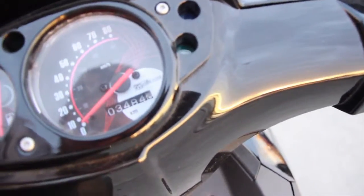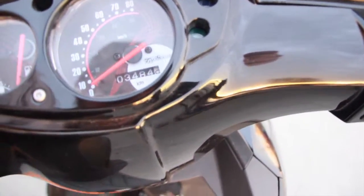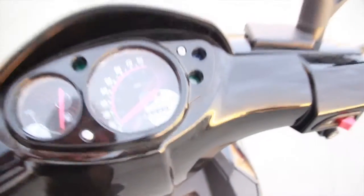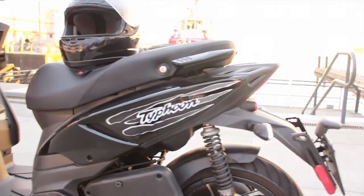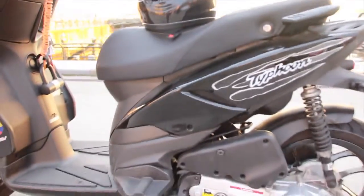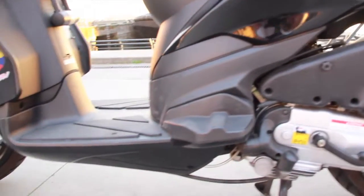As of right now, it has 3,500 kilometers. It's basically a brand new little bike — not even one scratch. I take really good care of her.